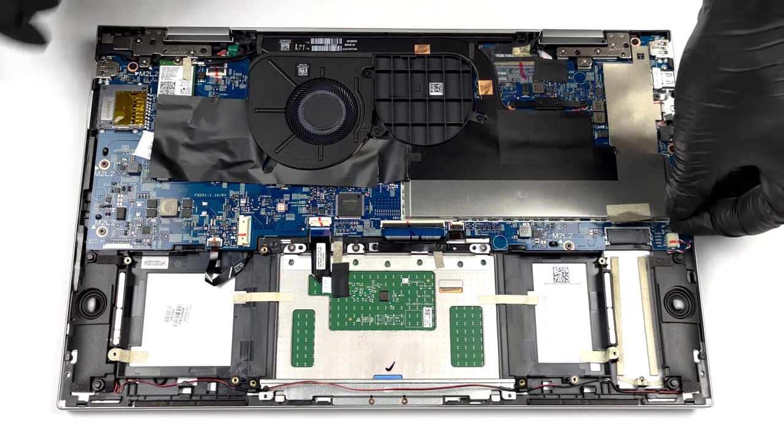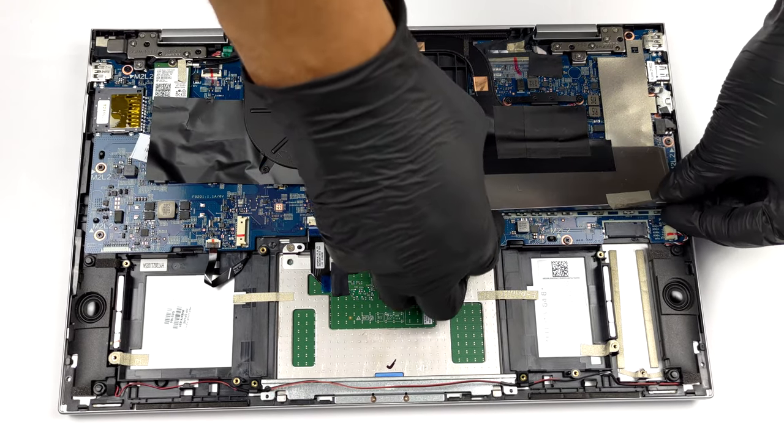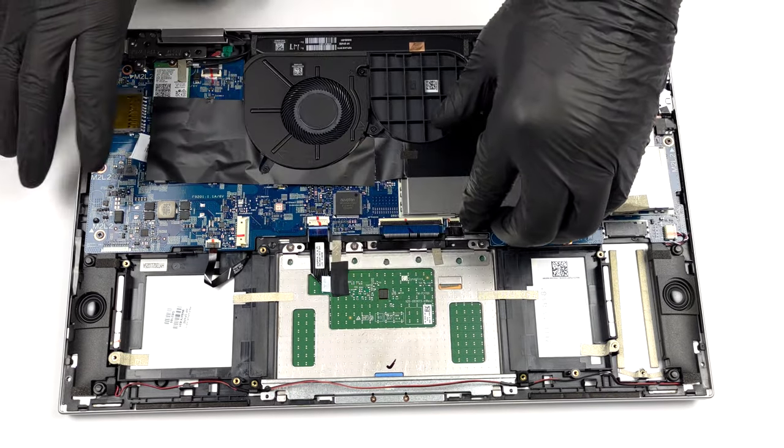In terms of memory upgrades, there are two RAM SO-DIMM slots. To access them, remove the metal cover.